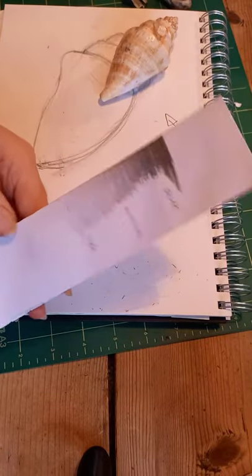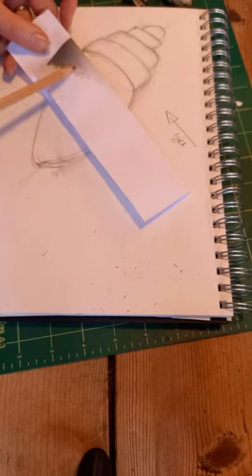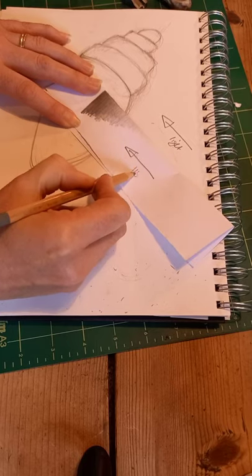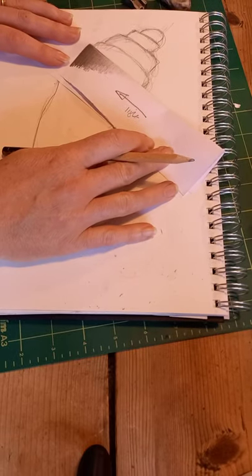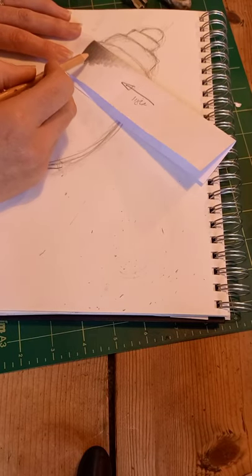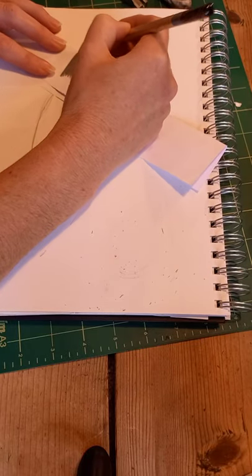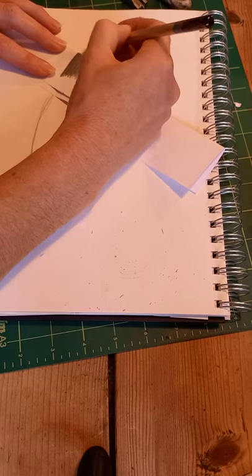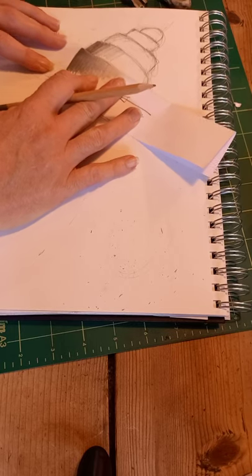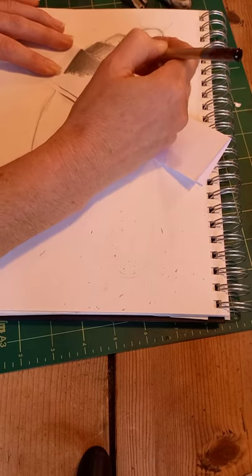So you fold it in half, giving you two halves. When I take this to my drawing, if the light is coming from this direction, the light end of my tonal tornado will be facing the light. When I place it onto my shell, can you see — even just by placing it — the shell already looks three-dimensional? I'll use this as my guide to apply tone: starting very dark here, then getting lighter. This demonstrates how the light is going to fall.